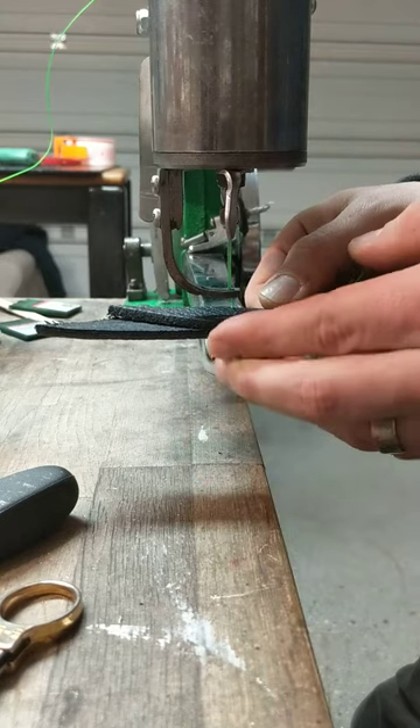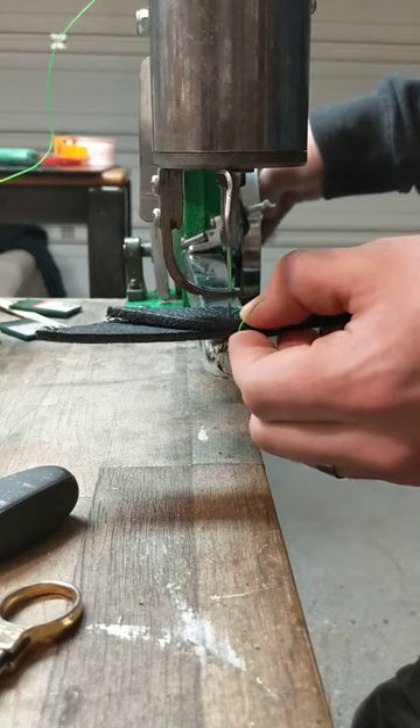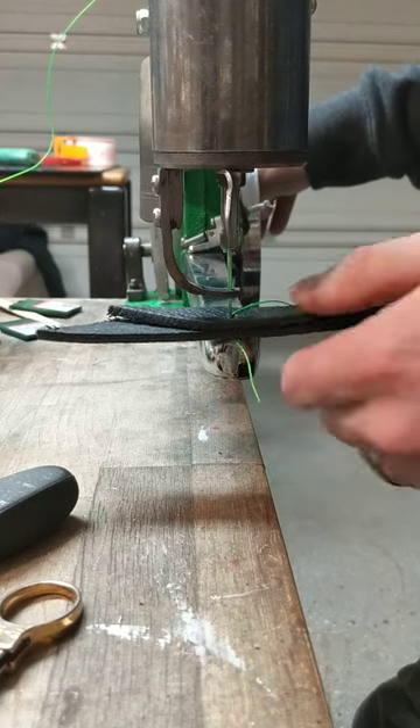It was mostly just curiosity. I really like how thick the thread is. I happen to have this bright neon green stuff that I thought would look good on black. Let's find out.